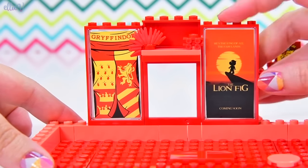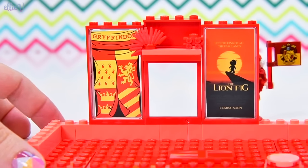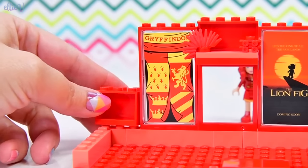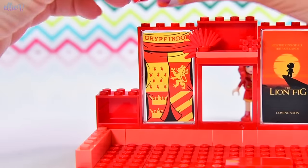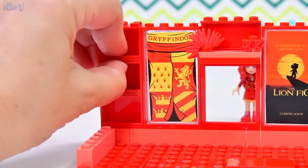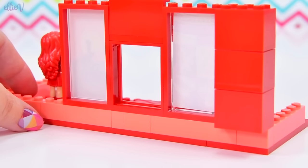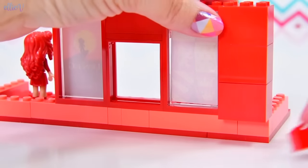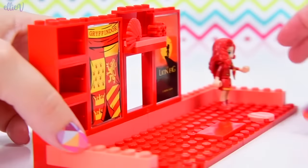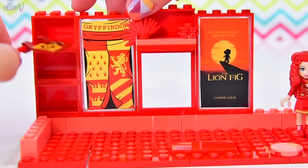She's a movie buff - she's got an enormous poster of the Lion King, or the Lion Fig in this particular instance. We can put lots of these. I don't have any red drawers or doors, so we can use this as shelving over here. It's currently hanging off the back though, so we're going to need to support this up with just a few extra bricks here.